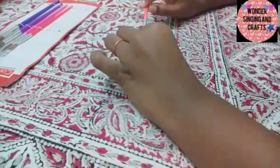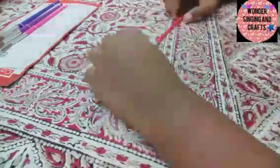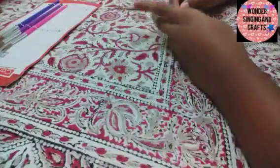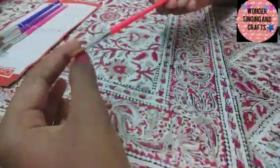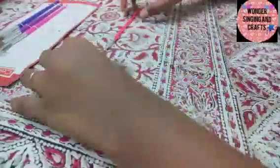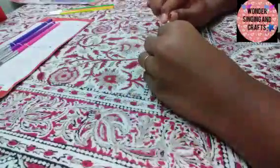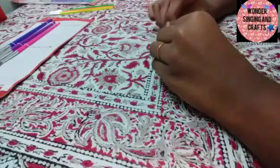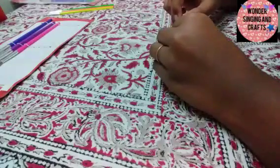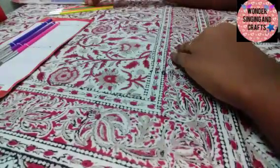I am going to cap it. The next brush is the size 6 brush. The handle is neon red. Let's apply a cap here. This is a size 6 brush.